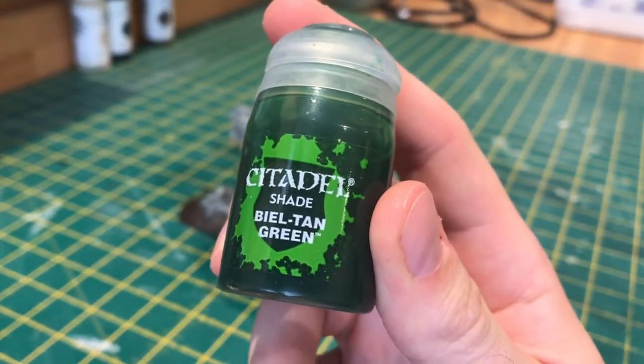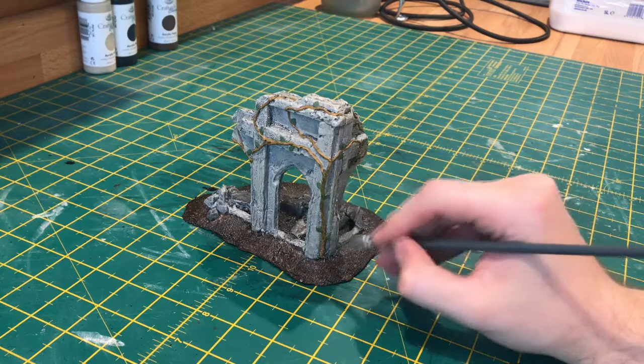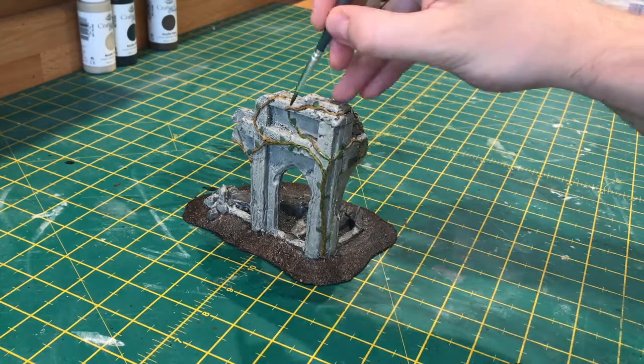Now it's time to wash over what we've just painted with Bile Tan Green. Doing this will bring those vines out of that brown colour and give them a nice green hue.